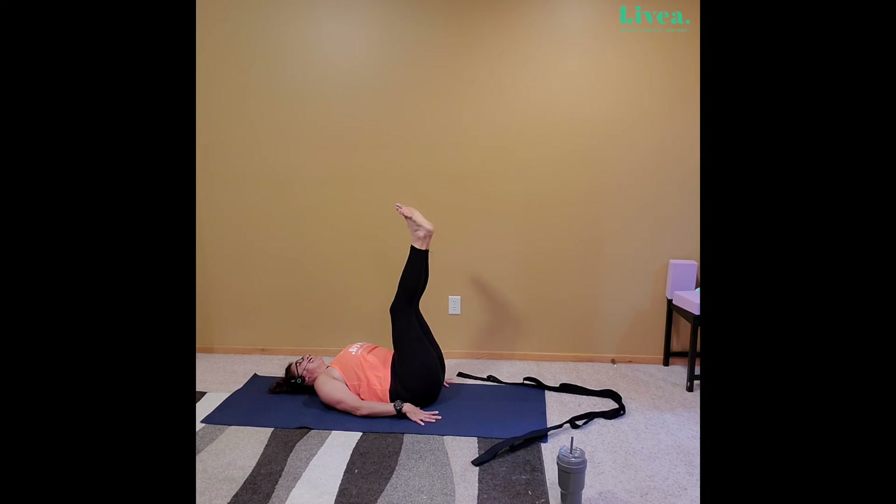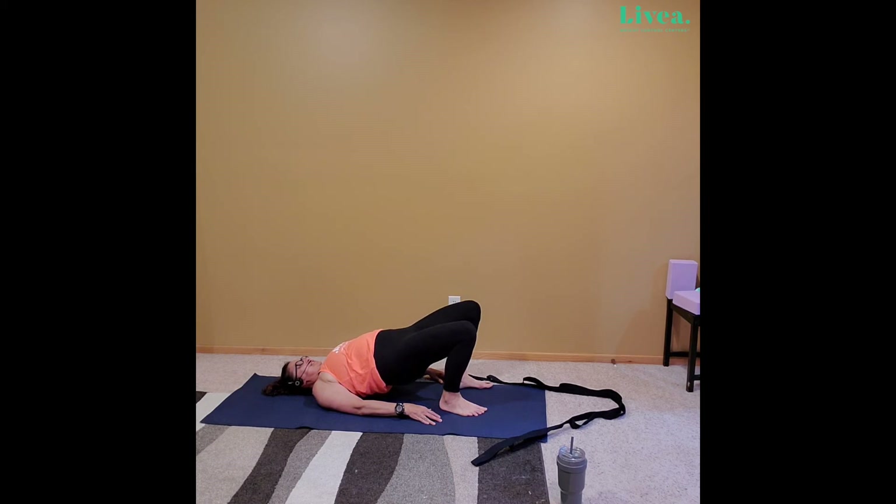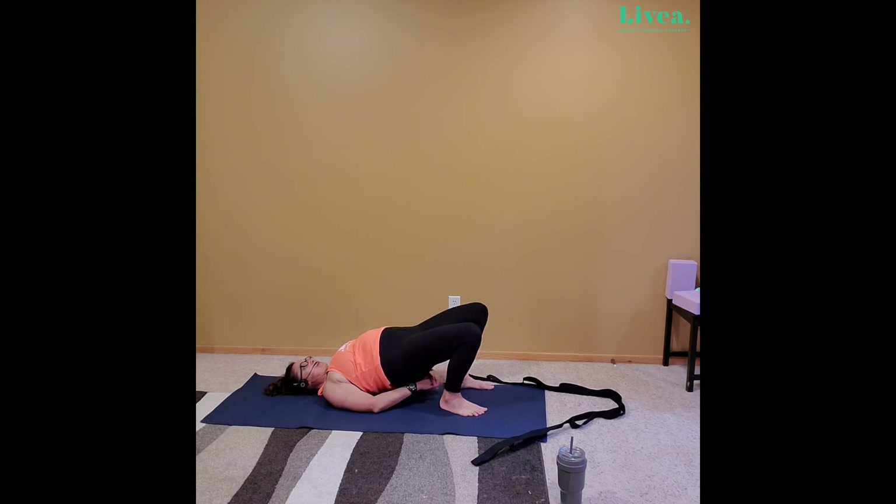Go ahead and bring those legs right on down, set them close to the butt. And let's go for our bridge — lift up, squeeze the glutes. Feel free to take those shoulders underneath and reach for the ankles, or interlace the fingers underneath. If it's too easy, feel free to lift a leg — certainly don't have to. If you have lifted a leg, go ahead and lift the other. Stay in bridge for four, three, two, one. Release the hands, release the heels, gently set that bottom down.